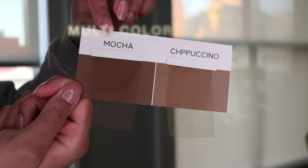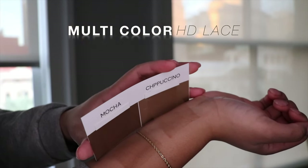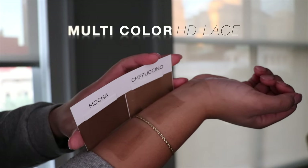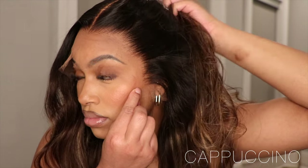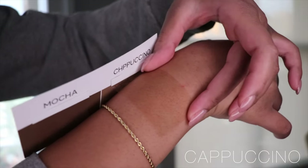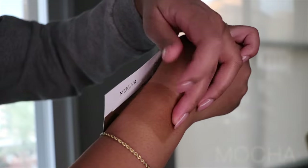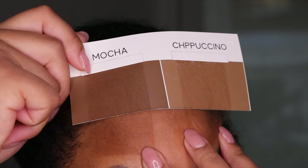Before we get into the installation I want to show you guys their new multi-color HD lace. It comes in two colors at the moment — mocha and cappuccino. My color matched better with cappuccino and as you guys can see this matched my complexion perfectly. Mocha was a little bit too dark for my complexion but it's going to work perfectly for deeper complexion beauties, so no foundation or bald cap is needed for this install.